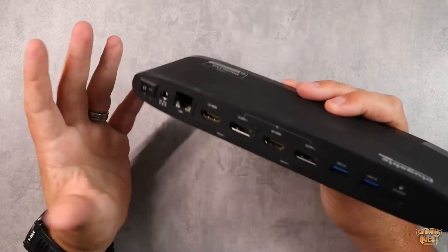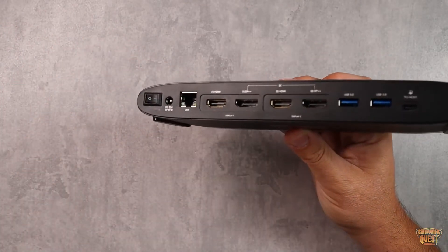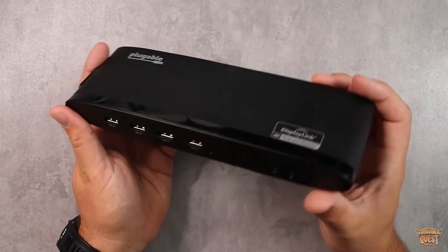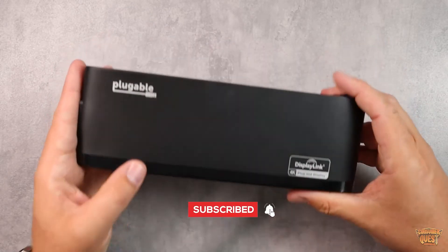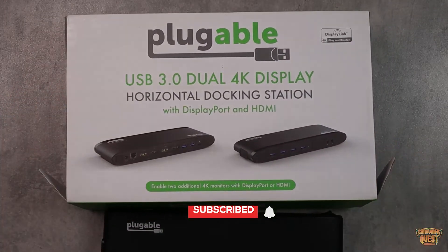If you're looking for a great piece of equipment to expand your PC or laptop setup to include multiple monitors, more easily accessible USB ports, headphone jacks, and things like that, definitely consider checking out the Plugable 4K dual monitor display docking station. I hope this video was helpful, and I'll see you in the next one.